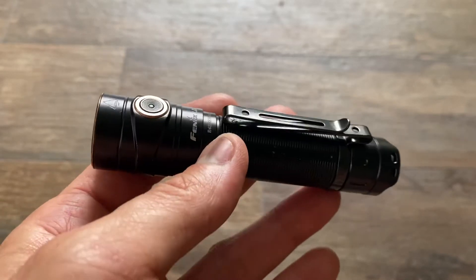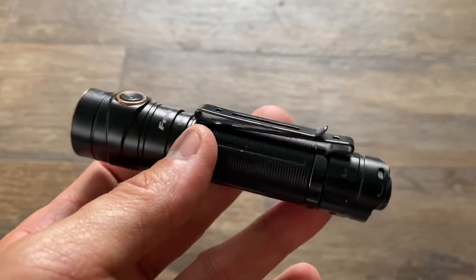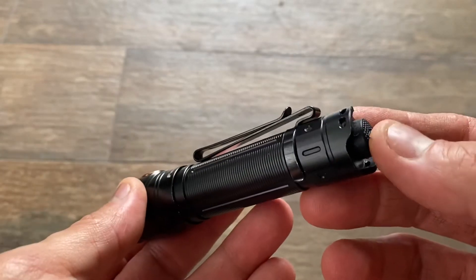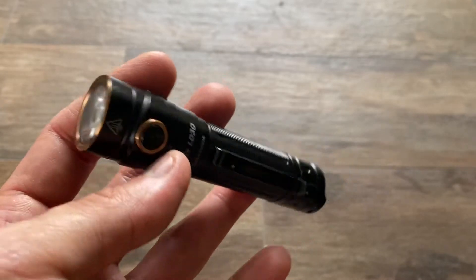Hi, good afternoon. I'm glad you're here. Thanks for joining me in this quick review of the Phoenix LD30 flashlight. This is an EDC style, compact, tactically inclined flashlight, at least with a tail switch.